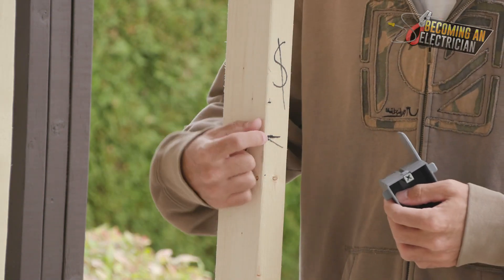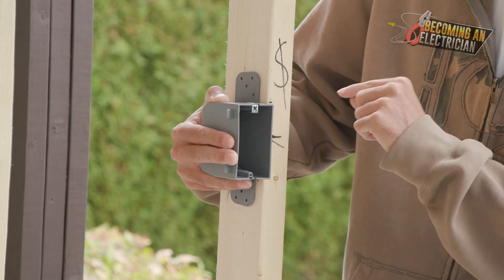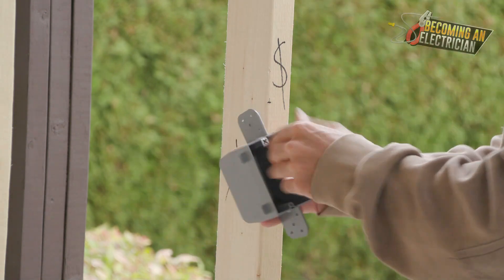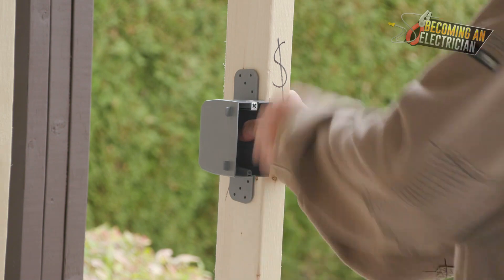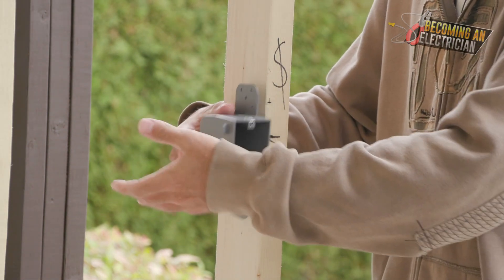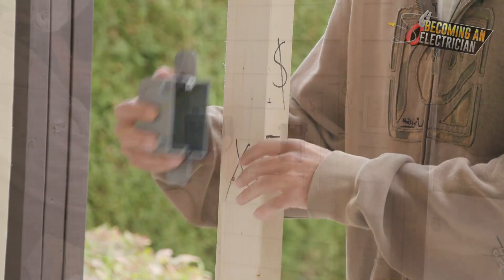Let's say the engineer says center of box. I would put my box center, make a mark at the top, and then tell all the apprentices this is the marking all our switches are going to be. When you go to install your box, your hand blocks all the measurements below where you're actually handling the box. So top of box is by far the easiest. If you have two plugs right beside each other — two separate boxes — you want to be measuring to the screw hole to make sure your boxes are very much in line.